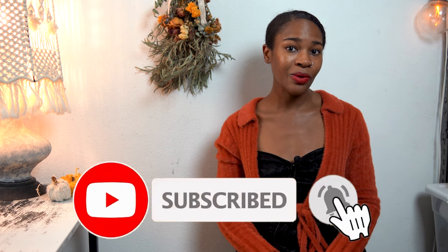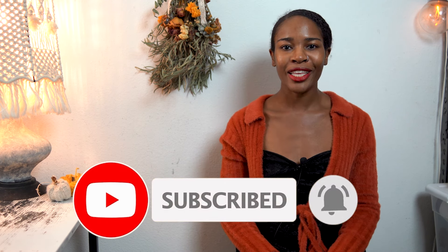Hey everyone! Welcome or welcome back to my channel. My name is Sterling and lately I've had a few requests from some of you on how to do the tapestry crochet method. So in this video, I'm going to be breaking down how to create this jack-o'-lantern square. All right, let's get started.